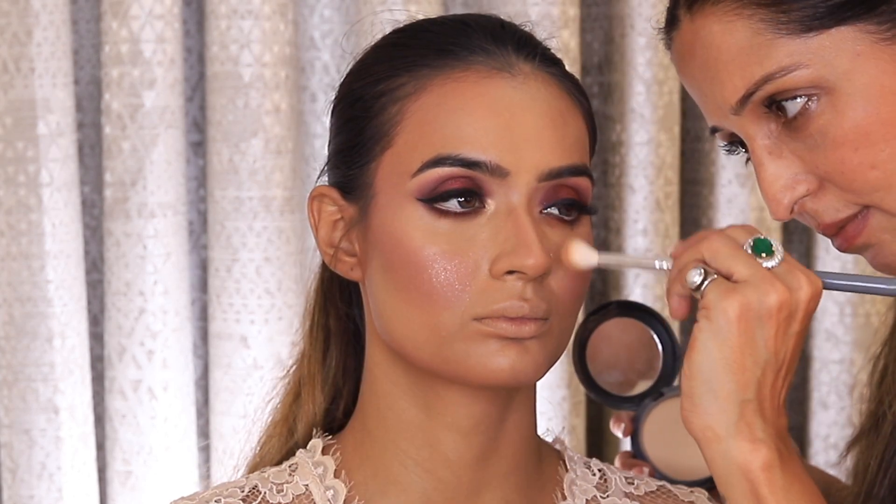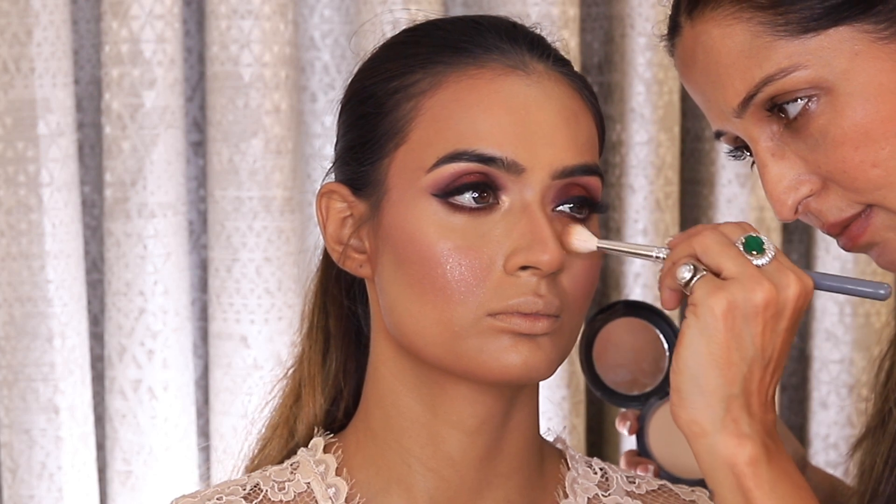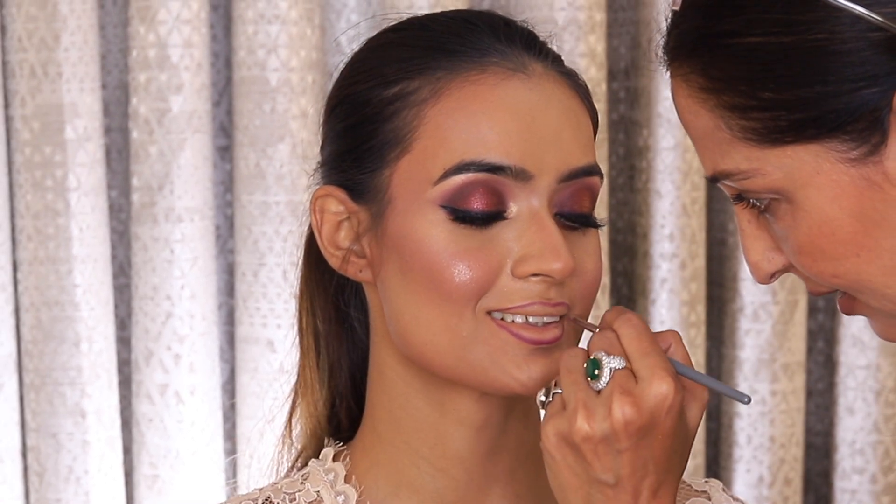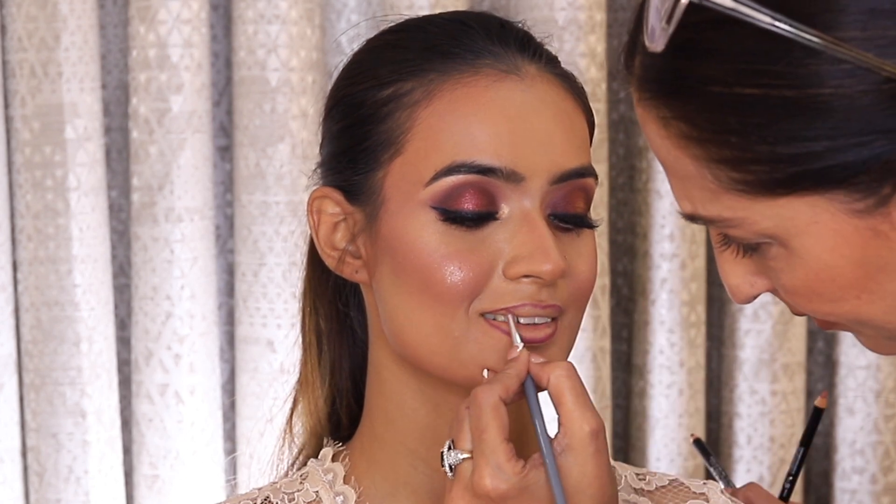And right at the end, I always like to do the lipstick. I've used a darker lip liner and I've created a gradation with lip liners, and then I have filled it up with lipstick.